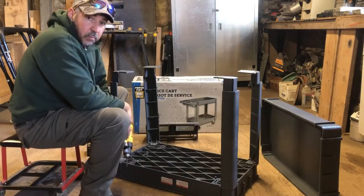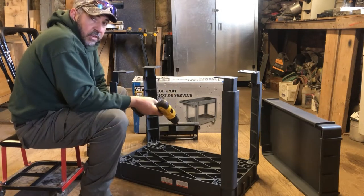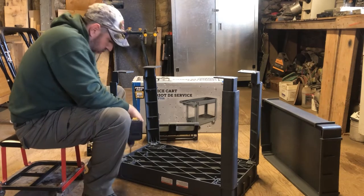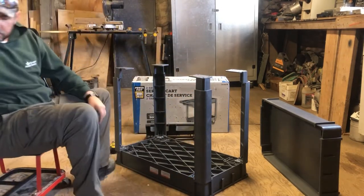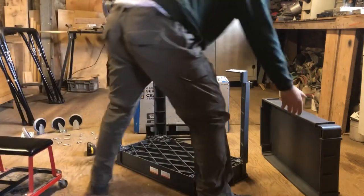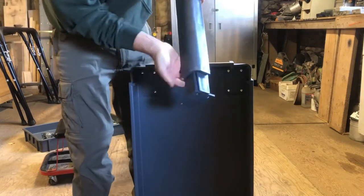I recommend starting the screws with a hand screwdriver and then running them in once you get them started. Just be sure not to over-tighten them and strip them out. Okay, those are all down. Now I can put the back on.